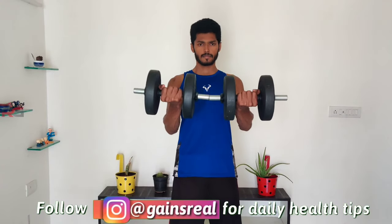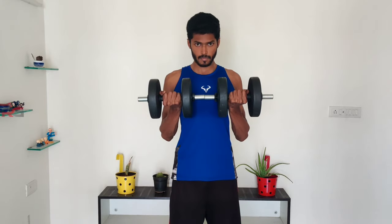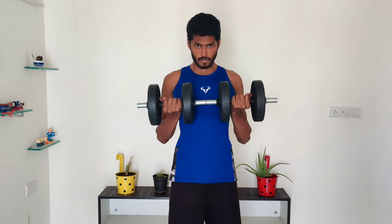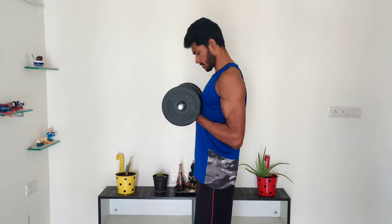Now push the dumbbells forward by squeezing your chest, hold for two seconds, and bring them back to the starting position. Use light weights and focus more on squeezing your chest. This exercise is to build your lower chest.